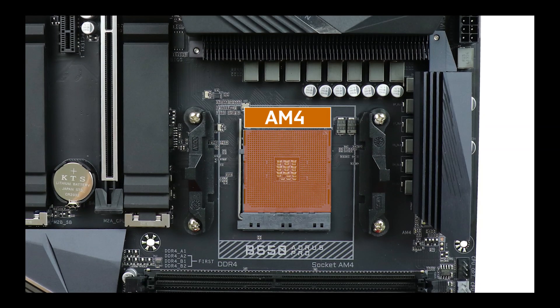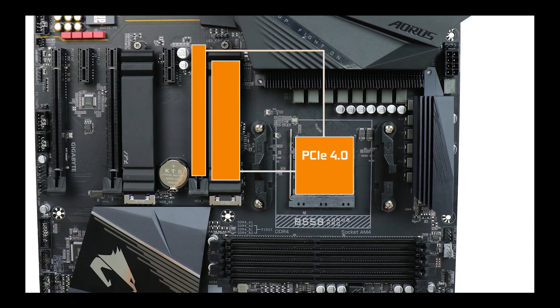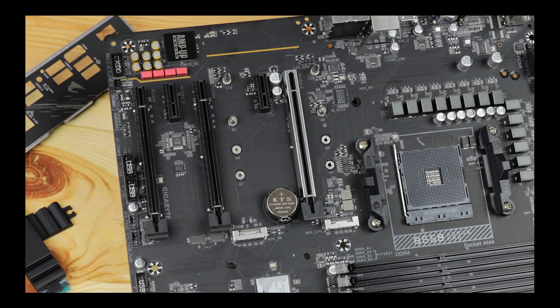It is powered by an AM4 CPU socket supporting both third and incoming fourth generation Ryzen CPUs — in other words, PCIe 4.0-only processors, which is important since this is where our board's PCIe 4.0 enabled components will be sourcing their superior bandwidth. PCIe 4.0 delivers twice the available bandwidth of the retiring PCIe 3.0 standard — a major performance boost in your day-to-day computing.